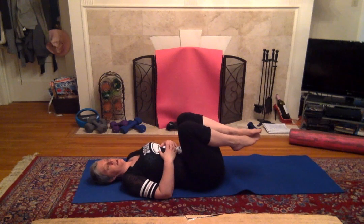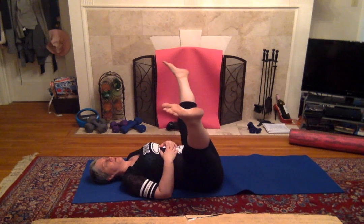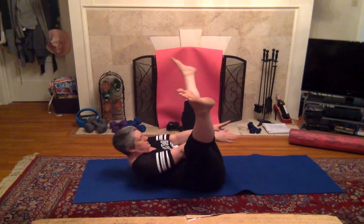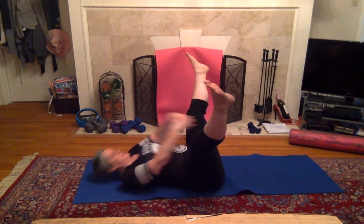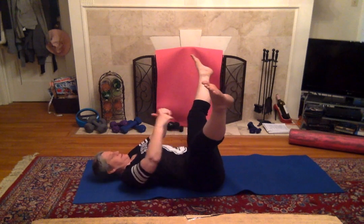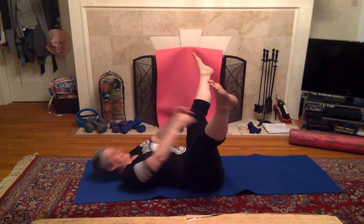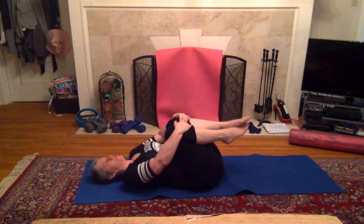All right, I got one more. Sit up here. Legs apart, arms out, reaching through. Breathing. We got five more — ready, five, four, three, two, one. Bring those knees in, hold them tight.